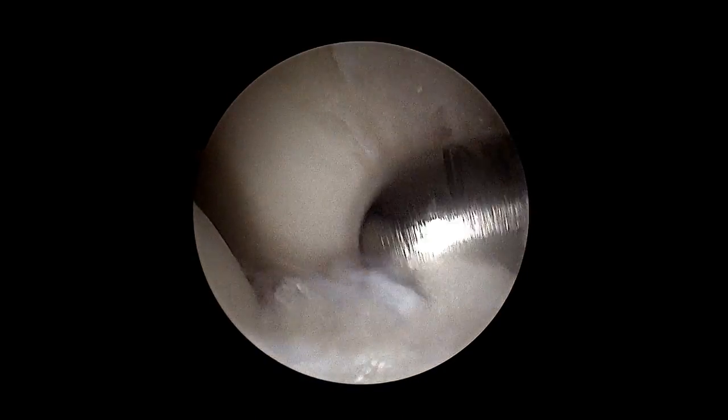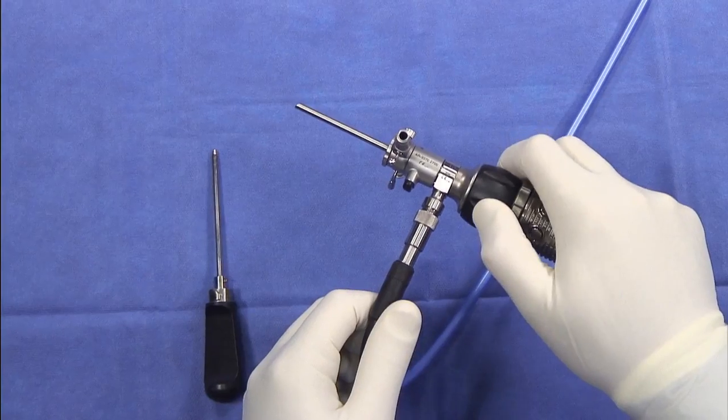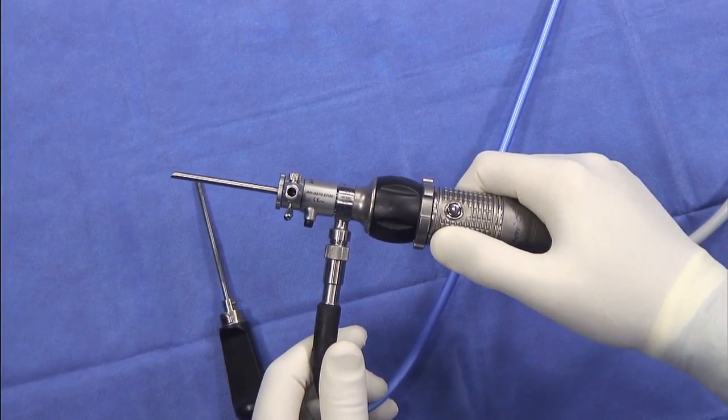The depth of field is such that I no longer have to continue to focus the camera as I move through the joint. The perfectly placed buttons allow me to zoom as well as control brightness, along with capturing pictures and video.